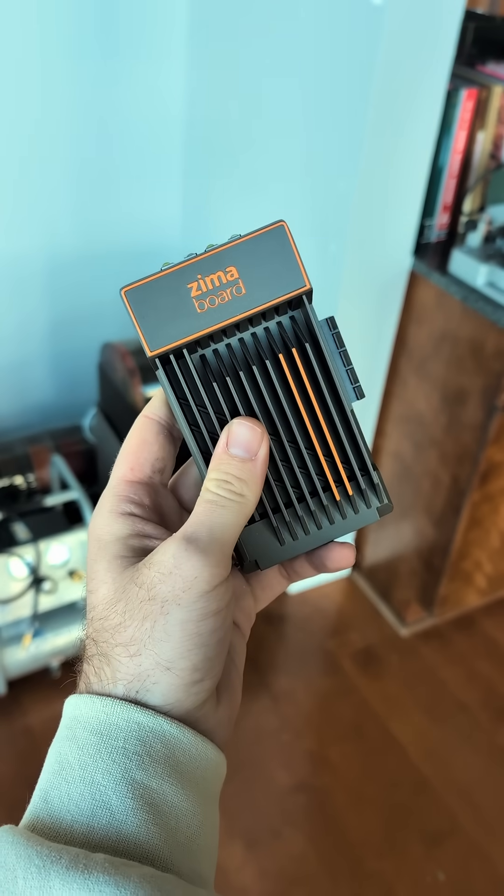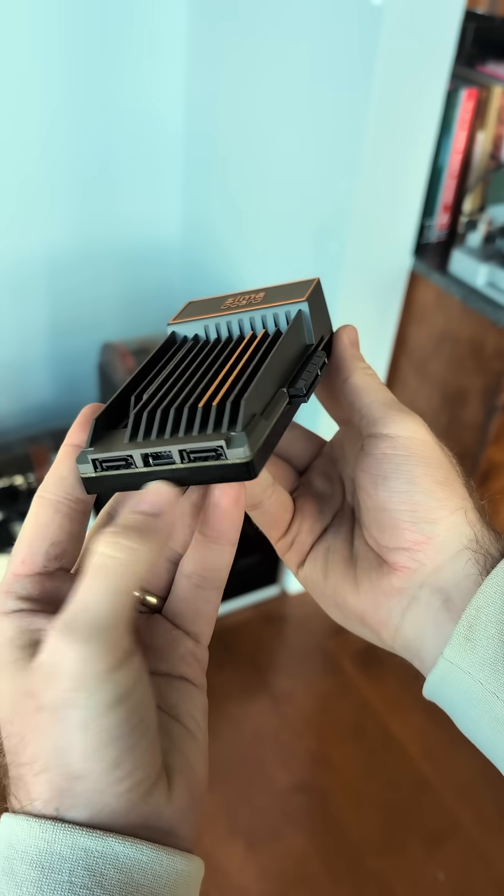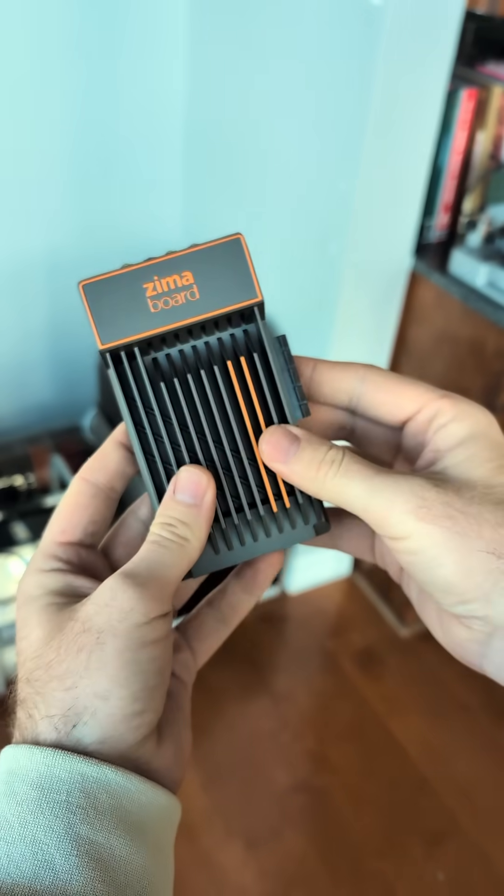Now, if you've heard of Zimaboard, you might remember the first generation, which was a little bit of a controversial device. Some folks felt it was not worth the premium price tag that it was being sold for.